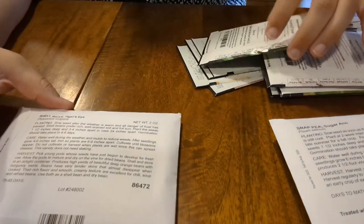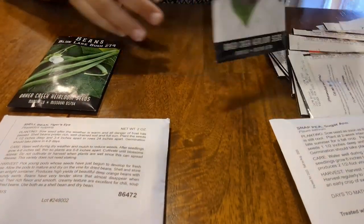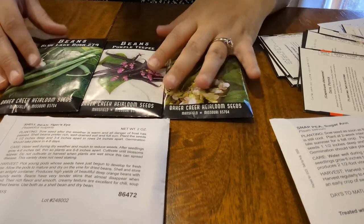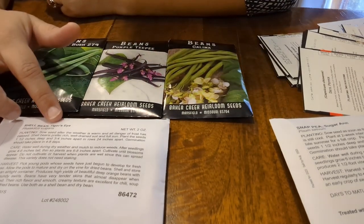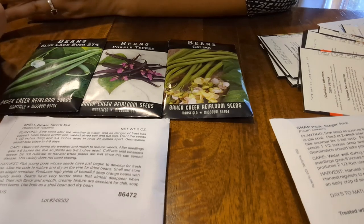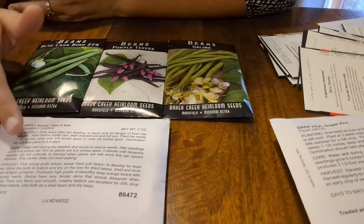The next item — we have some beans. I didn't want to do shelling peas, but I did grab these shell beans called Tiger's Eye. Scott was kind of intrigued with the idea of these. They say they would be good for chili, soup, and refried beans. We've never made refried beans, so that would be something new for us to try.